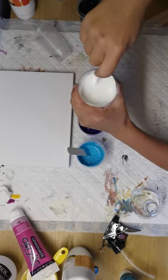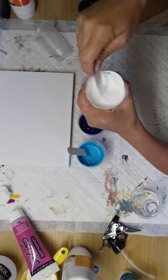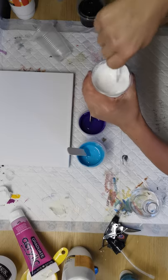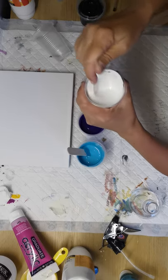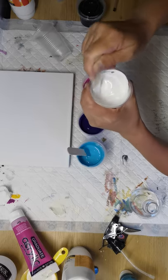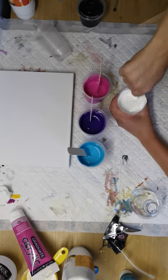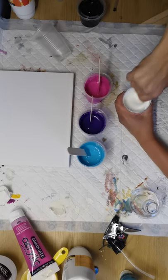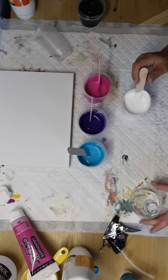I'm just slowly adding water to these paints, which will cover our canvas and allow the paints on top to move more freely. This process takes such a long time, so I may just put you on hold and come back when everything's done.